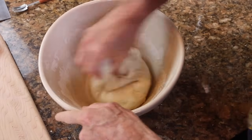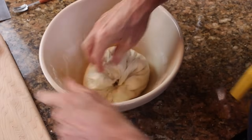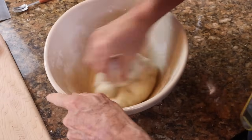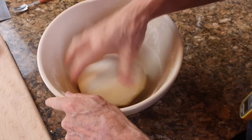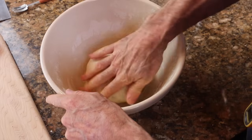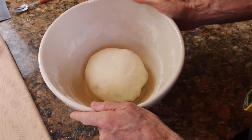The instructions call for this to be done a total of four times in 10-minute intervals. By the end of which you'll have a nice smooth ball of dough, and you'll cover it between each kneading. This is the fourth time doing this, and the dough is indeed nice and smooth now. Now we're just going to let it sit here and proof covered for one hour.